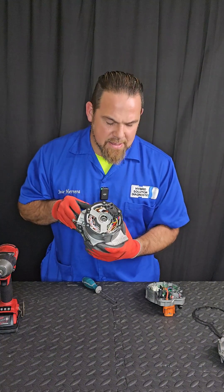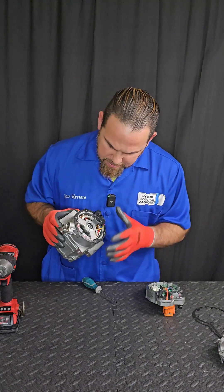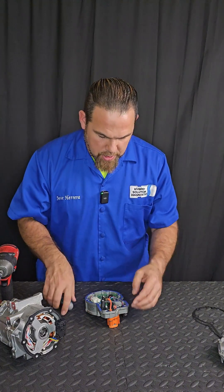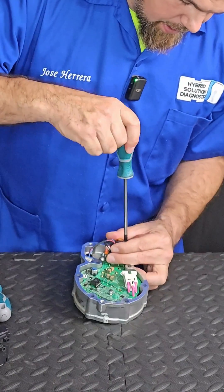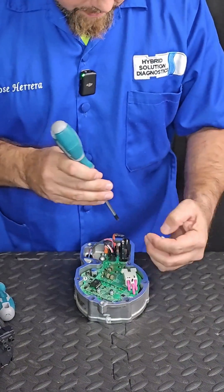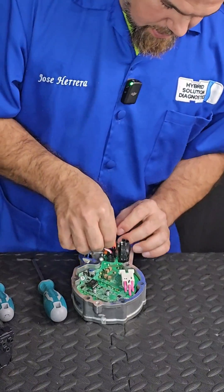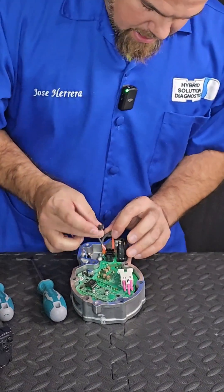So this is literally inside the compressor, but I'm seeing absolutely nothing — no type of contaminant here so far. This is the component I want to inspect right now: the main board. Let me just disconnect it and I'll show you what we have here. I have right here the high-voltage positive, the high-voltage negative, the small controller line communication, and of course the interlock.